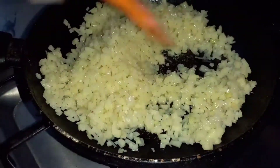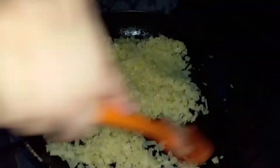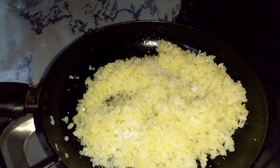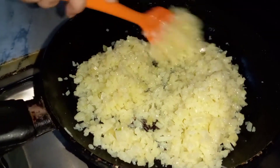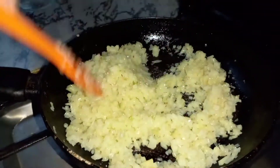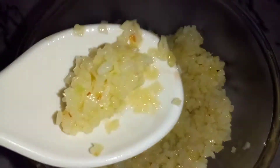We will fry the aloo well and properly. We will start with the salt — we have 1.5 teaspoon of salt. You can add salt according to the quantity of the aloo. You can see that the aloo has been fried. You need to fry the aloo well.